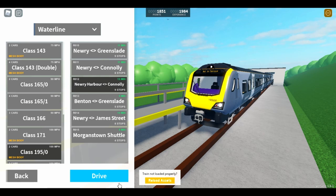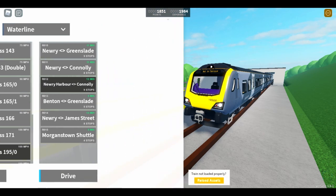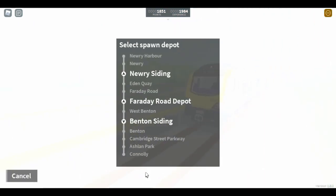We're going to do Newry Harbour to Colony on this train because it lets us see the new Ashton Park station. It also lets us see the new West Benton station — which I found out is the other station upgrade. So we're going to go from New, actually we'll go from New, reverse, and then get to West Benton.